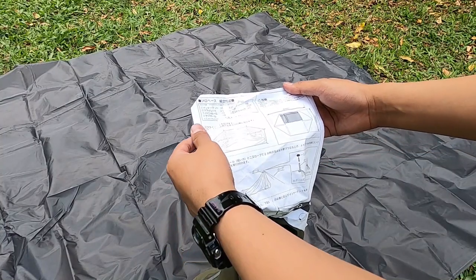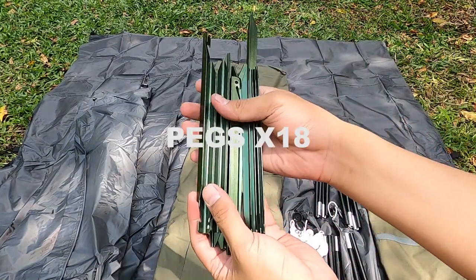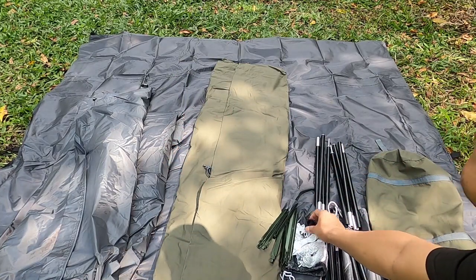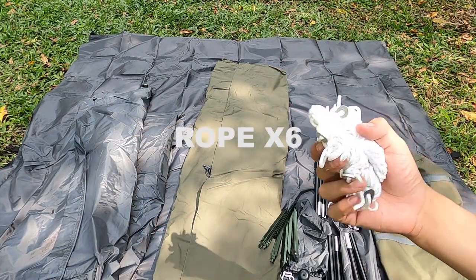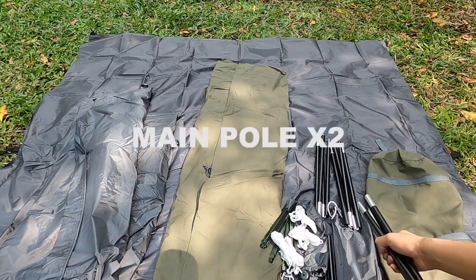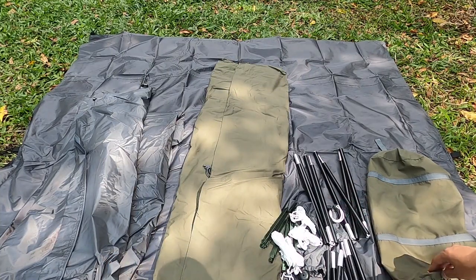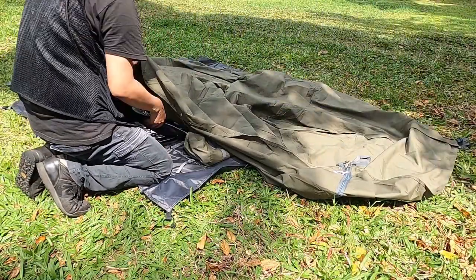Yang ini ada pasaknya atau peg-nya, yang ini adalah karetnya buat di pol tiang dua buat tenter-nya, dan ada dapat tali juga pastinya. Yang ini ada dua pol buat di dalam tenda atau inner tent-nya, dan yang ini pol buat di luar tenda atau di tarp-nya. Jadi dapat empat pol ya di tenda Bandok Solo Best ini, dua di dalam dan dua lagi di luar untuk bagian tarp-nya.